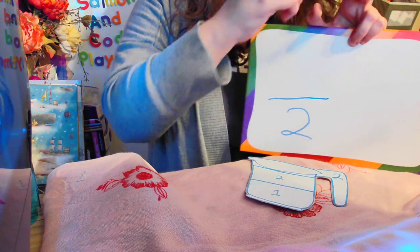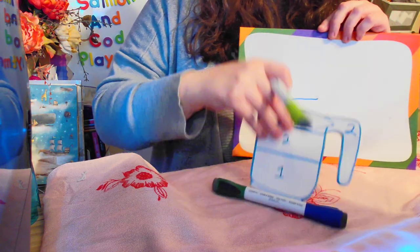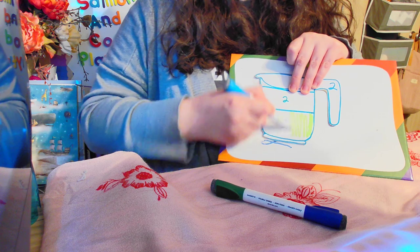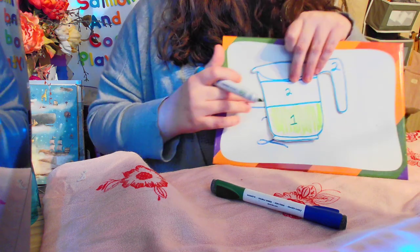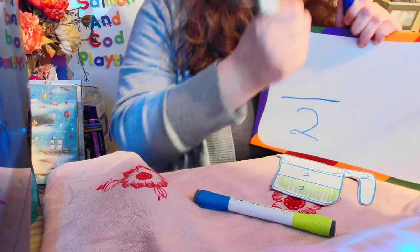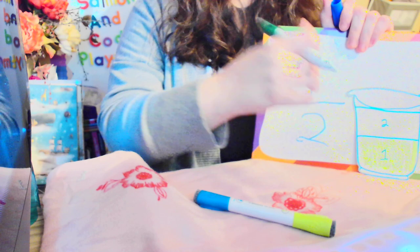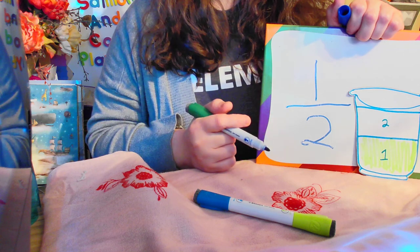What happens if I fill up one part of this cup? We're going to pour some liquid in here and that liquid is going to fill up that first part of that cup. One of my two parts of this cup is filled — that's how that would look. It would be one of my two parts of the cup is filled.